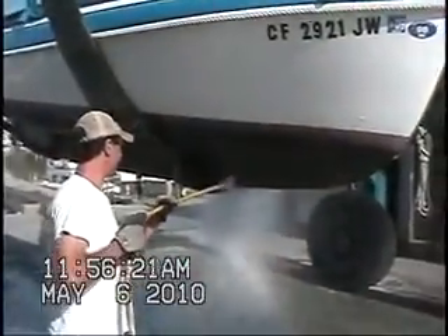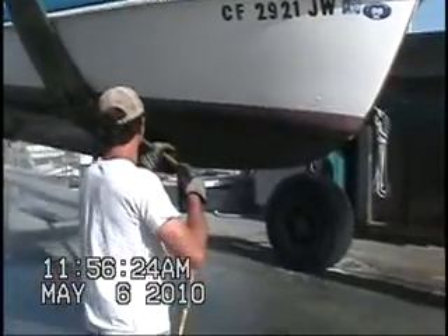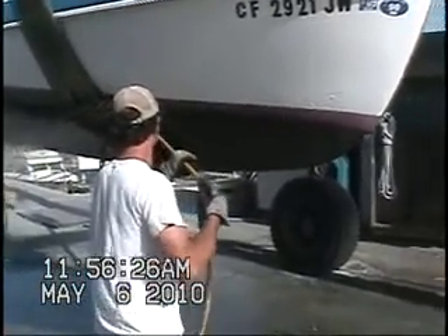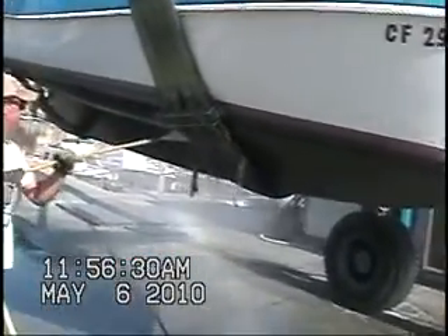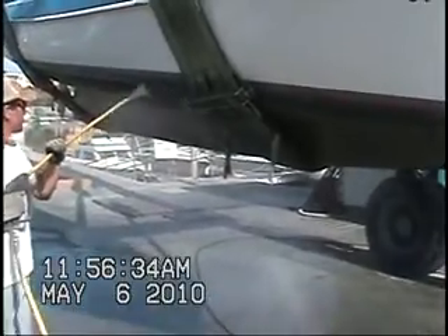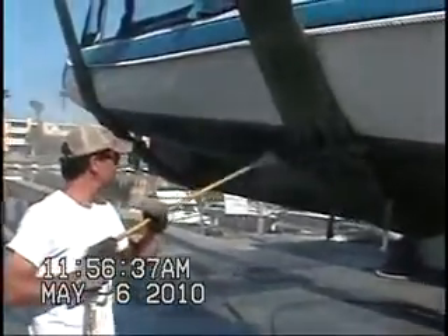Very easy to remove — I'm just using my finger. The vessel is being pressure washed right now. See how easy the bioslime is coming off. This is going to be a very, very short process and then the boat will be put back into the water.